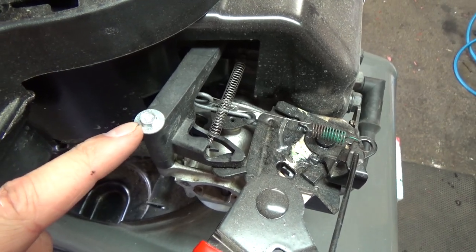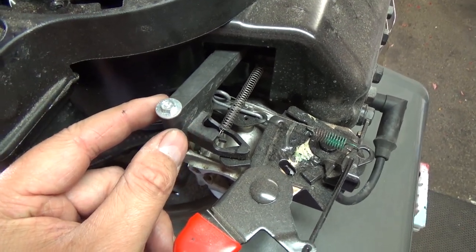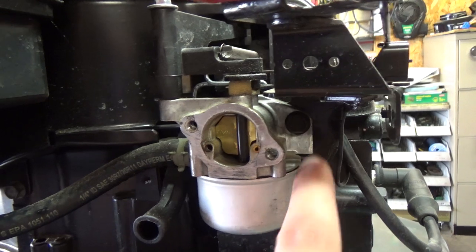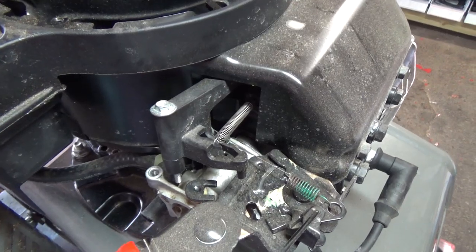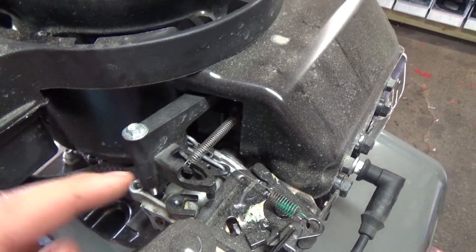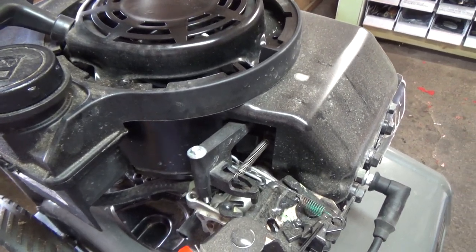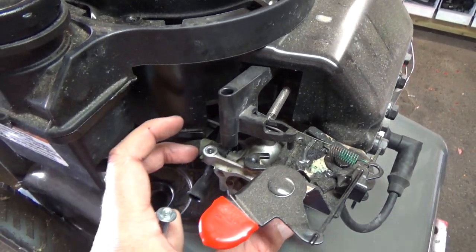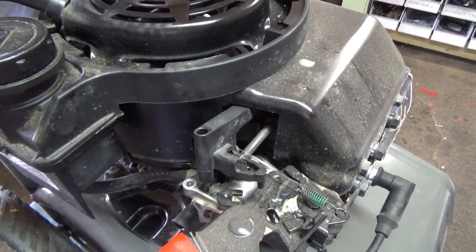Next up, we're going to remove this bolt — I believe that's a quarter inch — so we can loosen off this air vane governor and push it off to the side. Then we'll go down and remove our 3/8 bolts that hold the carburetor in position, and we'll disconnect our fuel line using a pair of pliers. Once you get the air vane governor off, just lift it up and try to get it out of the way, because if the spring disconnects you'd have to take the whole shroud off — more work than you need to do.